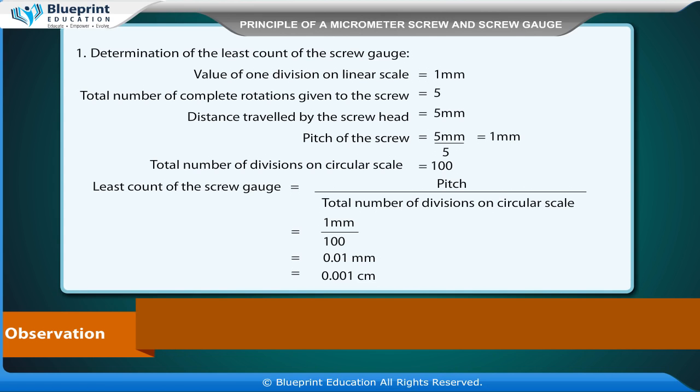This equals 0.01 mm, which is equal to 0.0001 centimeter.